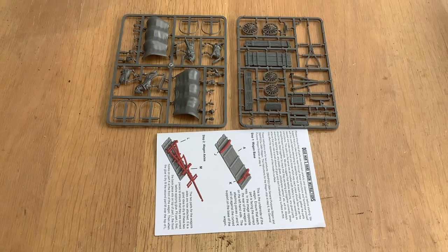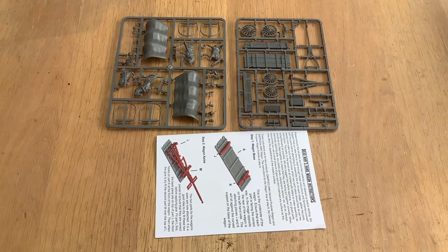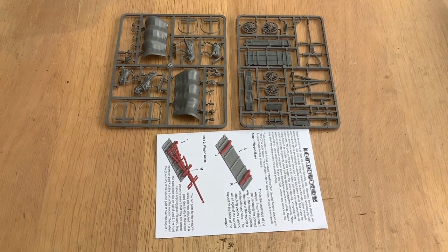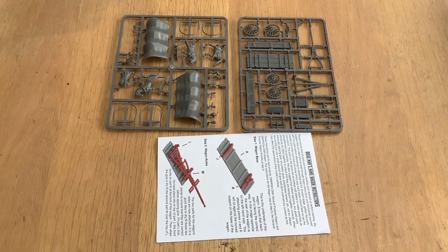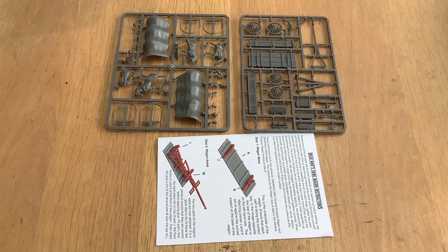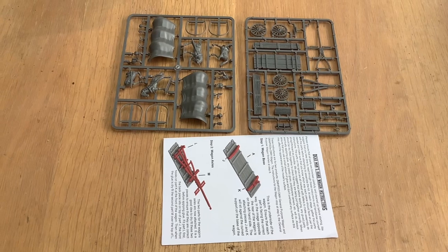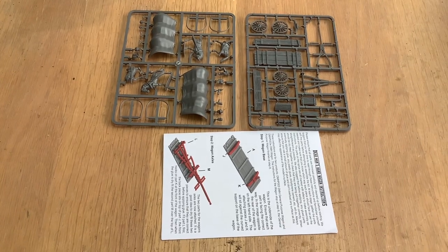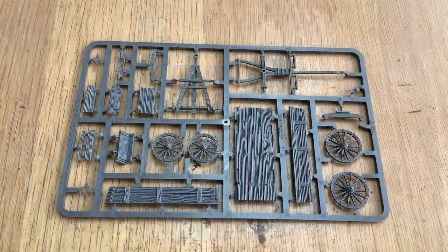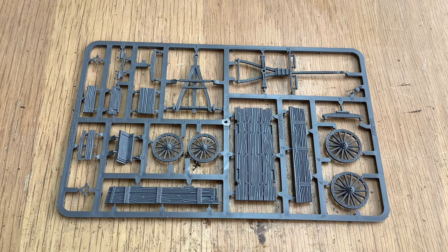Two sprues and an instruction booklet. Looking through the instruction booklet, it's quite a nice little easy way to go - fairly straightforward. The sprue frames are very nice; there is absolutely minimal flash on all of the plastic parts. You get two sets in the box because this is the general purpose wagon. You can also get just the frame on its own, but here's the version with the wagon cover.